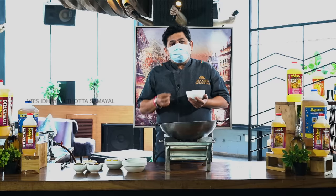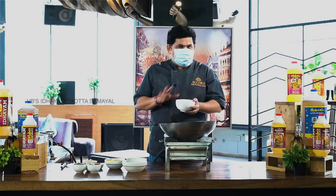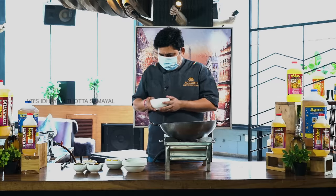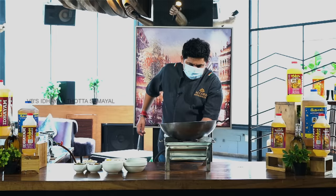Roasted vermicelli has a fantastic aroma. If you do it with plain vermicelli, it will also be great. Let's see how to make this semiya payasam.